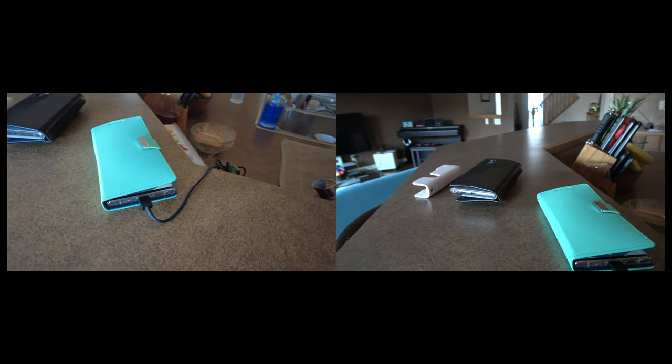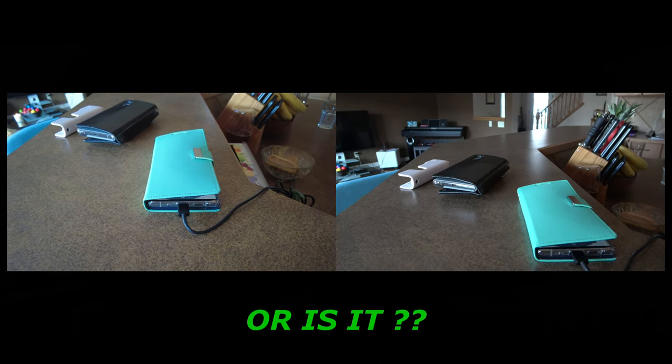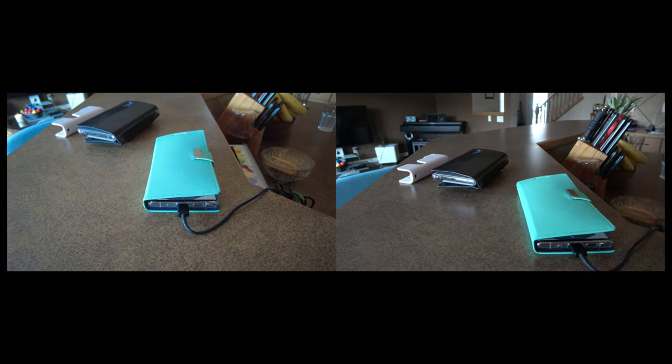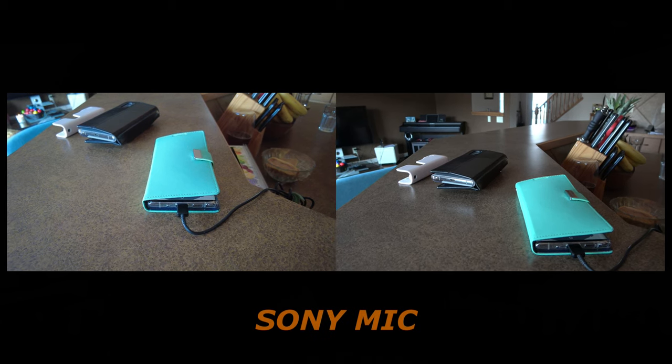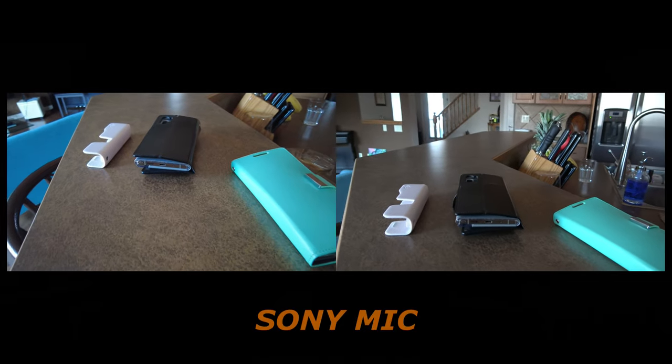Which one is more natural? I think the Sony is more green — it's a pastel green — and the DJI has more of a blueish tint, right?